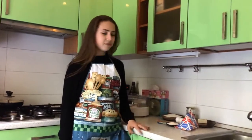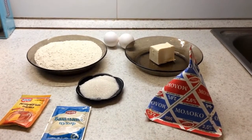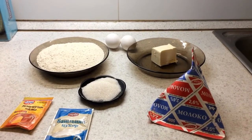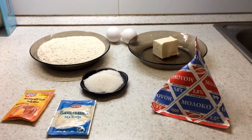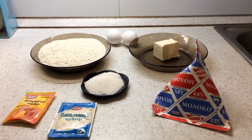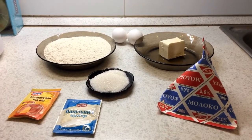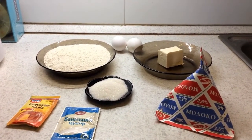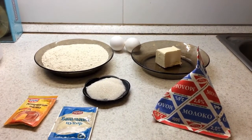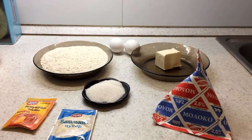We will need ingredients: 216 grams of flour, 15 grams sugar, 2 teaspoons baking powder, 1 teaspoon salt, 75 grams of cold butter, 1 big egg, 1 teaspoon vanilla sugar, 120 ml of milk.